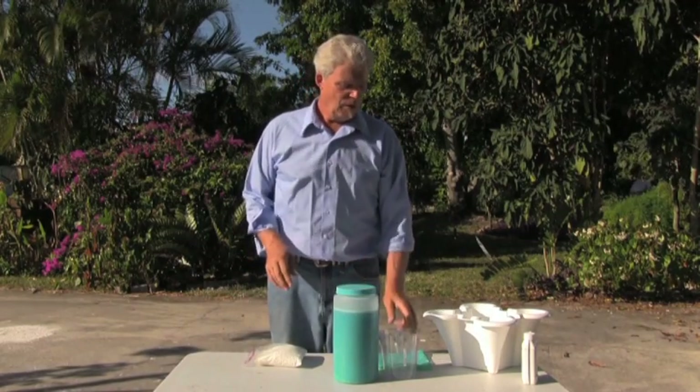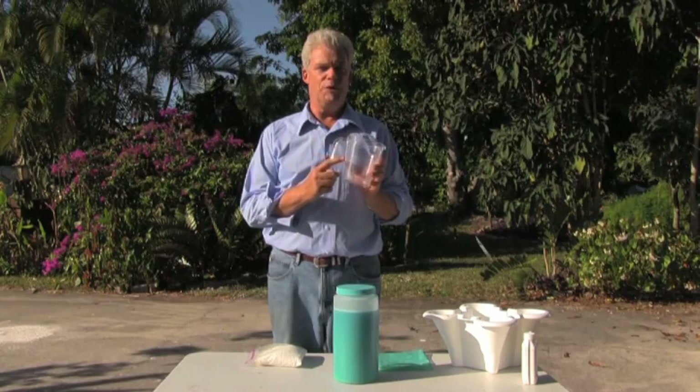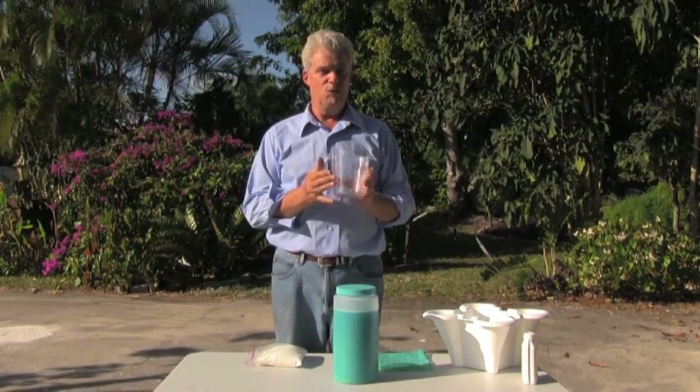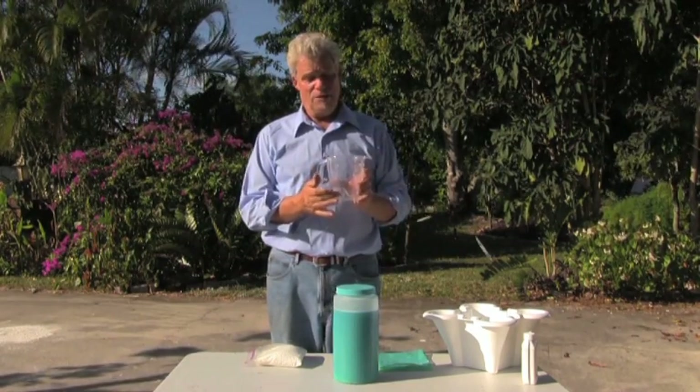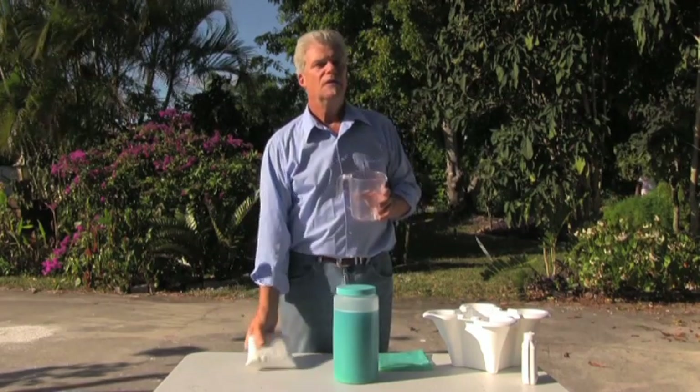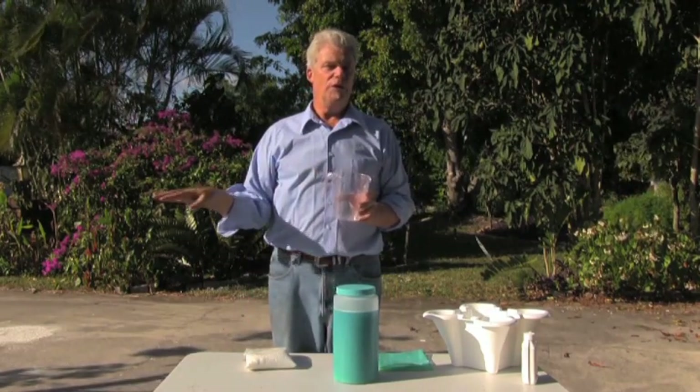Those are your nutrients. In every kit, we give you your own personal measuring cup for you to treasure and keep. The cup has ounces on it, so following the formula that we give you on a sheet of paper inside the box — and we also email it to you. It's a simple formula: half an ounce of the blue and half an ounce of the white concentrates for every gallon of water in your reservoir.